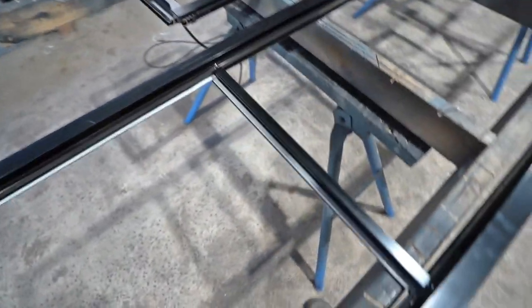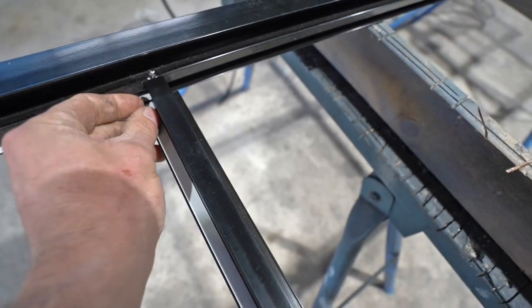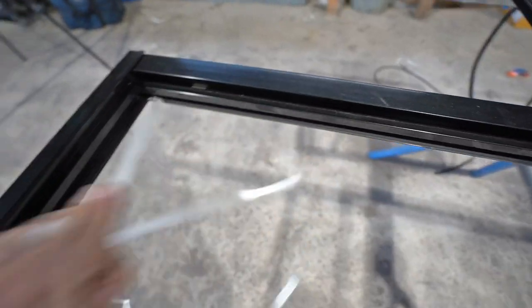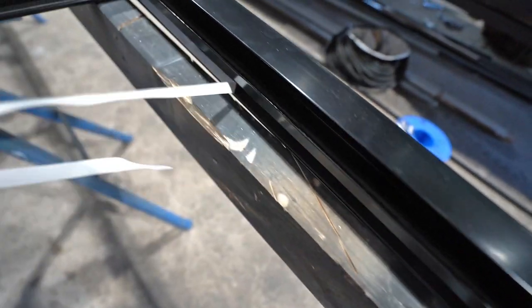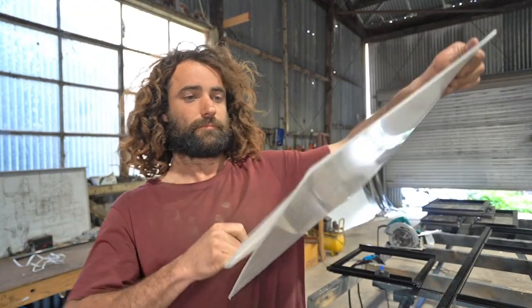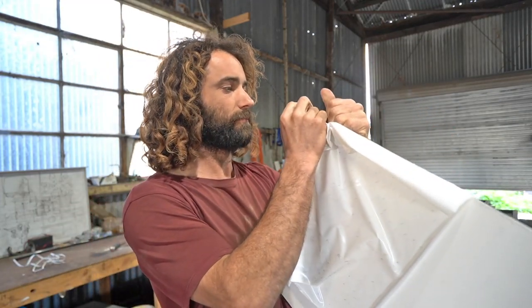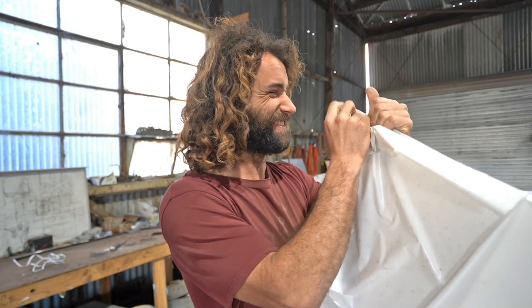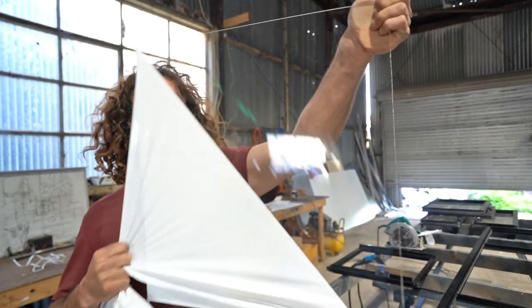You do your fixed panel first. Inside the fixed panel area there's this foam tape which is stuck there by the people that make the windows — you just pick the top of that off. I should also mention that the sizes for these panels come with the windows. When you order the windows the manufacturer puts them together and gives you the sizes for the panels you need to cut.